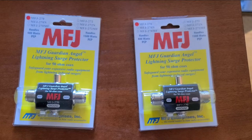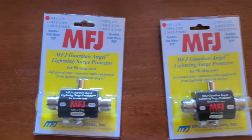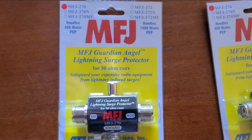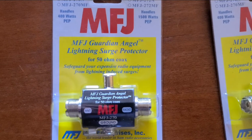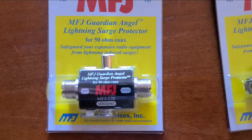I was rummaging around in my shack and came across some things I had purchased some time ago — the MFJ Guardian Angel lightning surge protector, part number MFJ-270. I bought several of these thinking I'm going to need these at some point, and sure enough I put them in a box and forgot about them. We just had a session, so I thought let's pull these out and do a quick video on how to utilize these surge protectors.